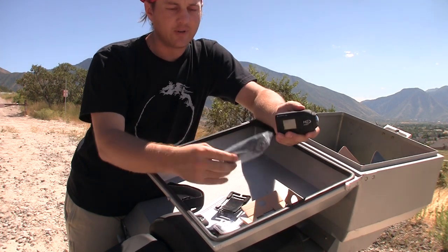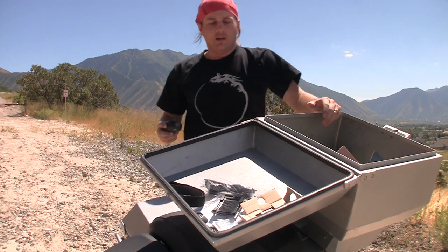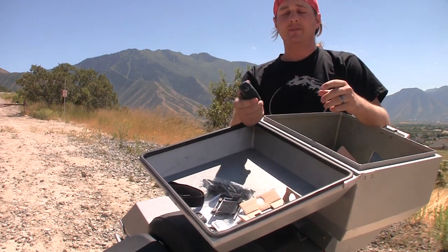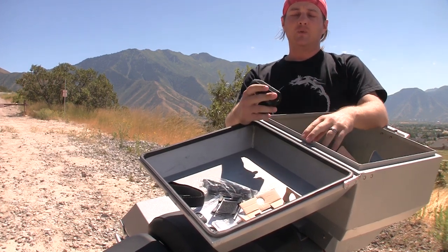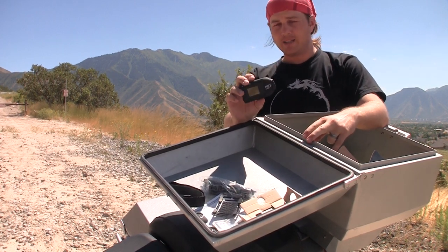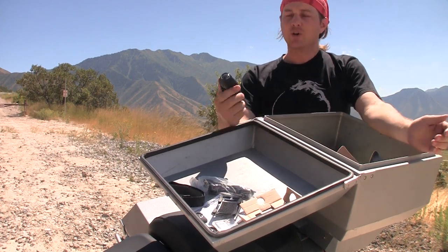I prefer to transfer via SD card rather than USB — that's just me. I've only used this a little bit. I want to use it more and get more familiar with it once I get back to Panama, and then I'll make a more in-depth review video.